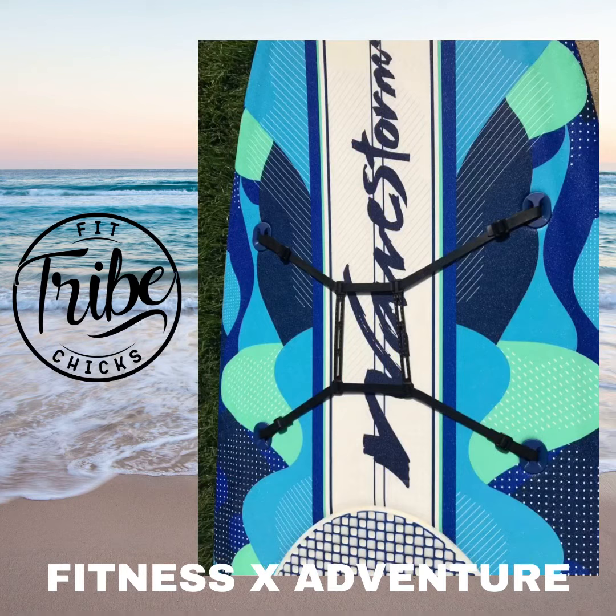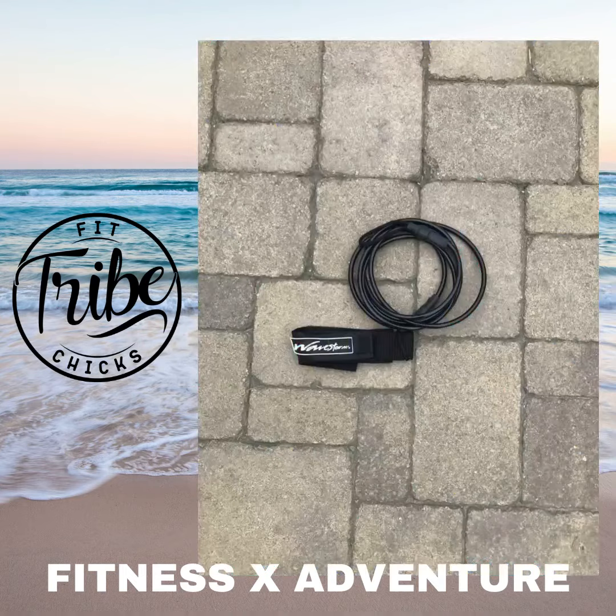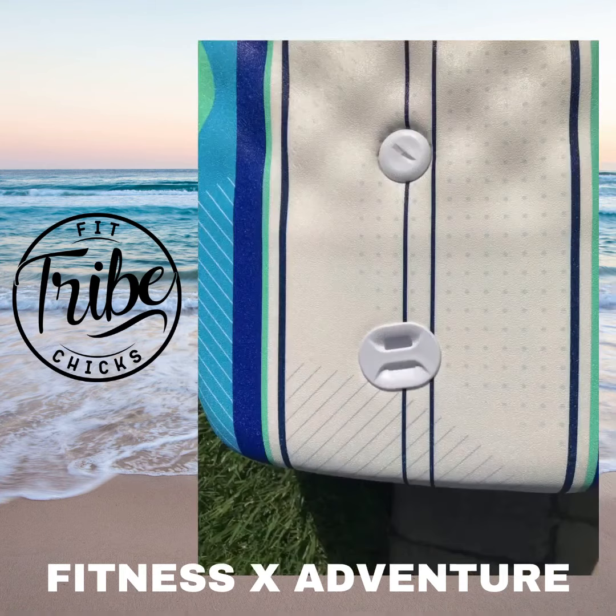Moving on to the front side of the board — you have rubber straps to put either a cooler or anything else you might want to strap down there, which is a pretty cool feature. You also get a leash, so if you're in the ocean and you want to strap it to your ankle, you can do that. It comes with it, and you attach it to that little piece on the bottom of the board.